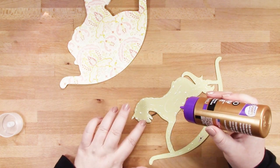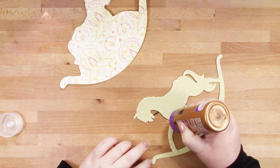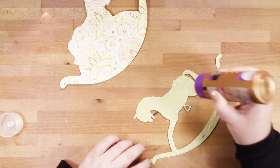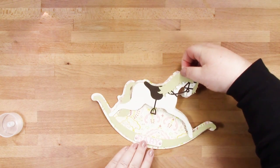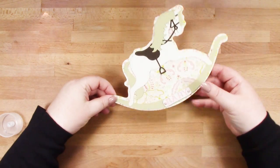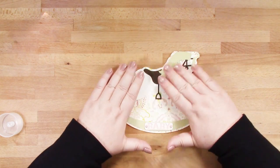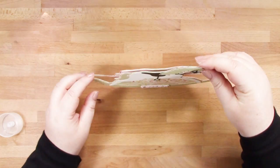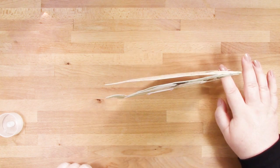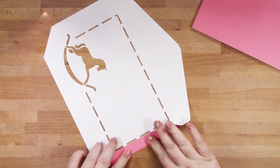As soon as I pop this into place, that's the card done. We'll move on to the envelope, and in another video I'll show you how to put together the matching gift tag. Once I'm happy it's in place, I'll show you how it does actually rock — so that's quite fun! In the collection you've got a card that rocks, a shaker card, and an easel card.